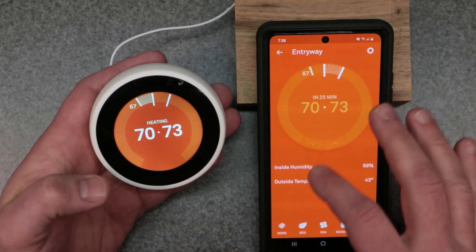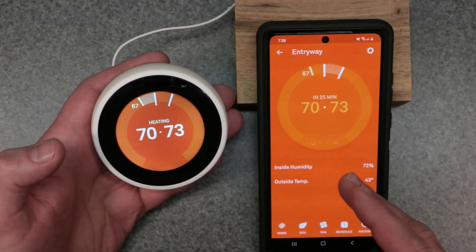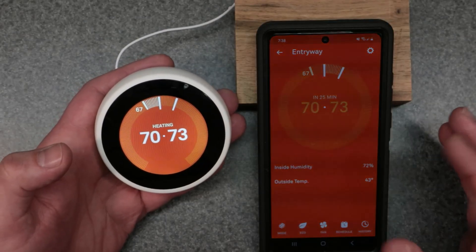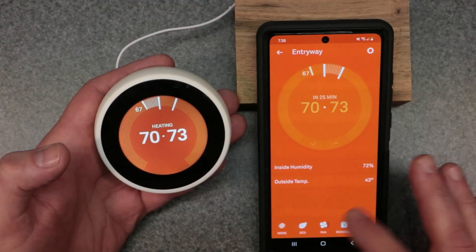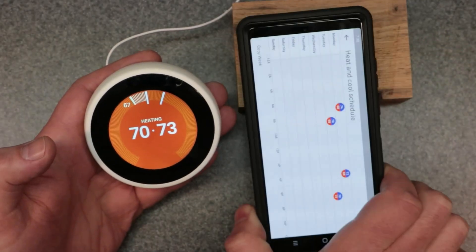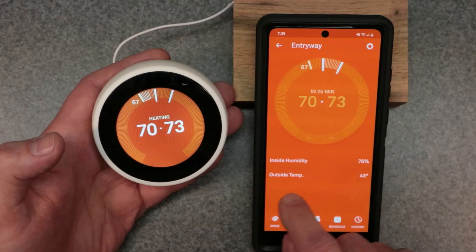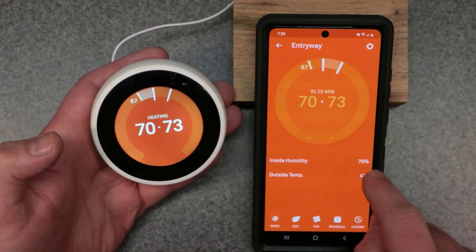As you can see here, this is the app — it mimics the thermostat, and you have every single thing that's available on the thermostat now on your smartphone. It makes it very easy to use with a nice big screen to make your adjustments. You have your mode, eco, fan, all these different modes, a timeline for your set points and schedule. It also has outdoor temperature because this is connected to Wi-Fi, and you have the inside humidity coming from the thermostat itself.